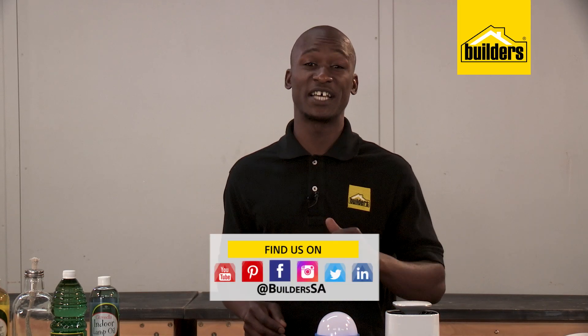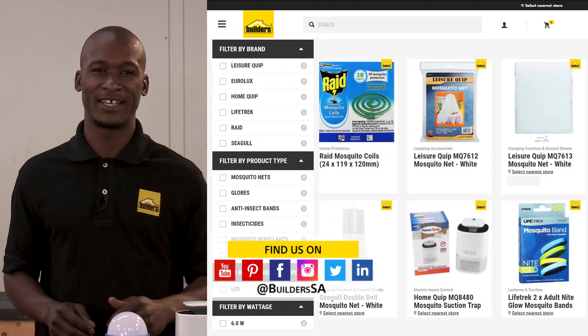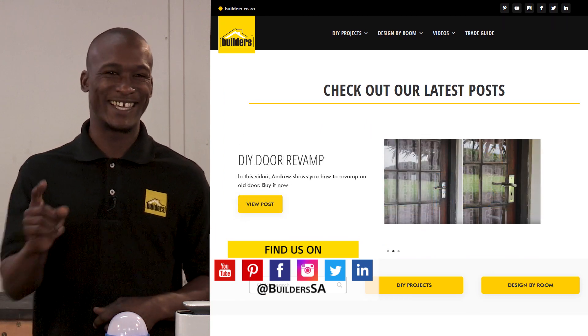Remember, these are just a few of the summer solutions available at Builders, in-store or online at builders.co.za. And for more videos like this, visit the blog on the website. Get to Builders, get it done!